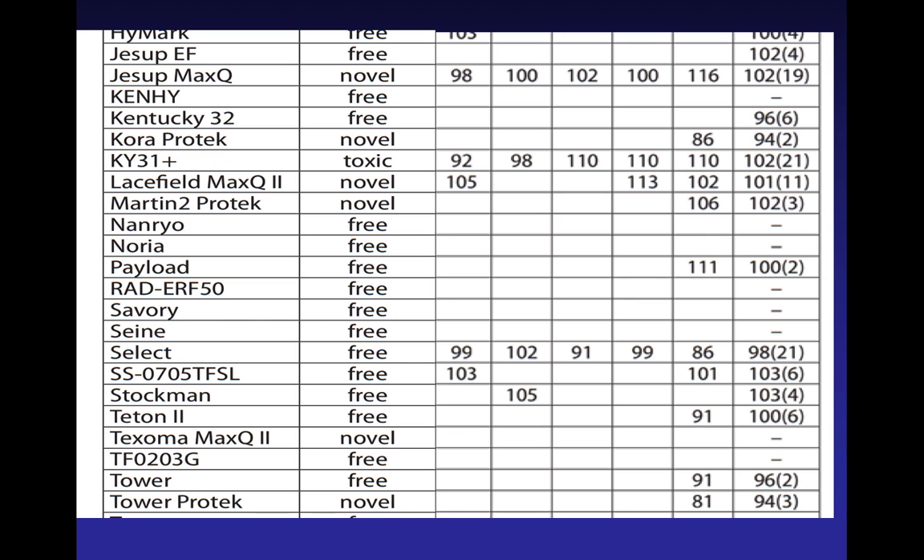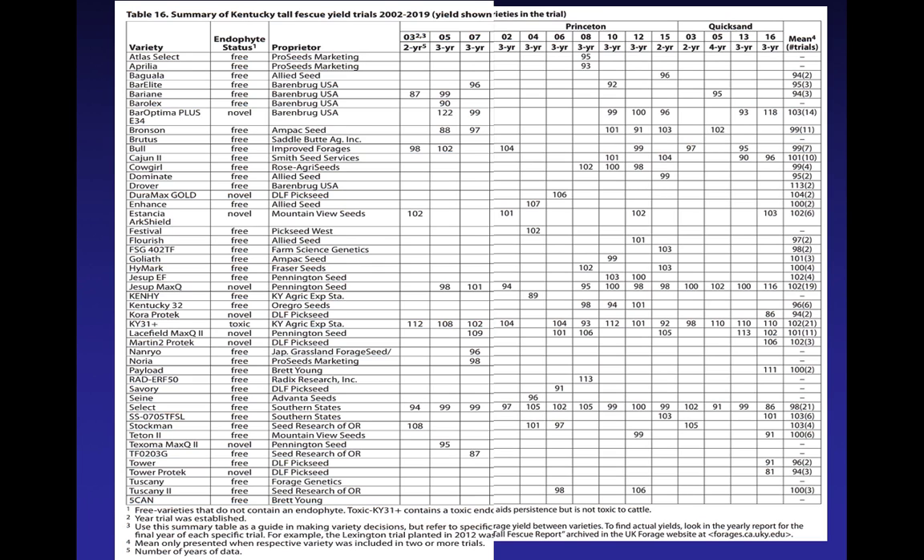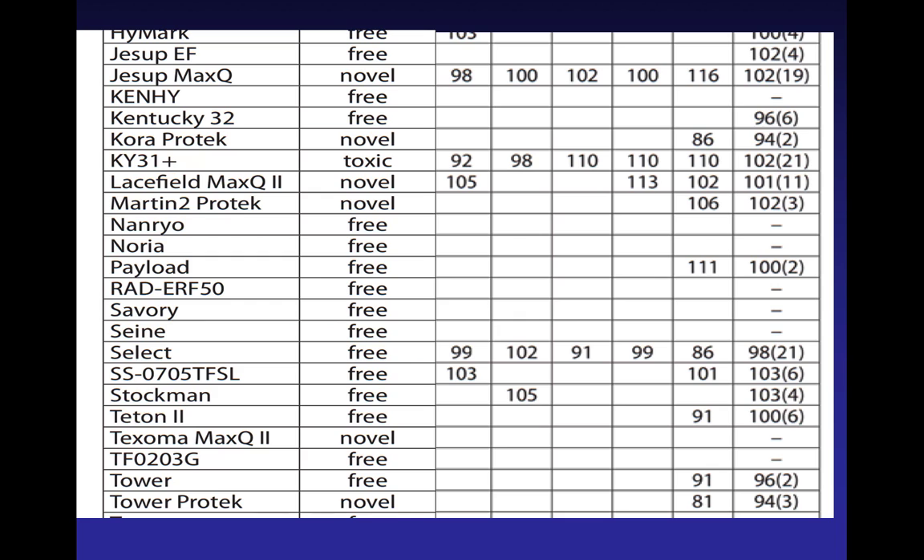Here's just a part of that really big chart. Every one of the columns represents a different test at a different location, and then we've got a summary on the side. We've got whether it's a novel or endophyte-free variety, these columns, and you see numbers and say — what does that mean? That's not tons per acre. To summarize it, we converted it into how well it's done compared to the rest of the varieties in the test. You want something that's average or better than average — so 100 is average, and better than 100 is better than average.